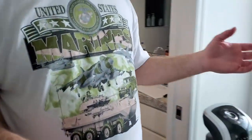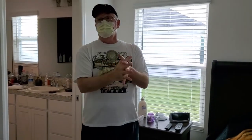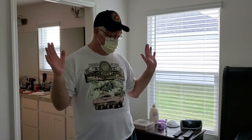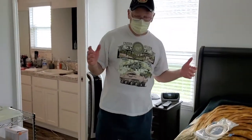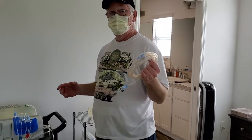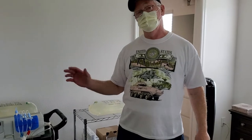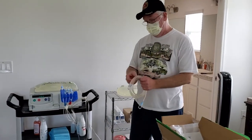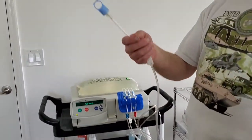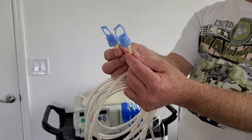Just in case I touched anything I wasn't supposed to between the bathroom and coming back in here, I'm re-sanitizing my hands. Now this is the part about the 12-foot patient extension line. If you don't have it, don't worry about it — right now you'd just hit go and it'll start performing a self-test. But since I'm using it, I want to show you: make sure the connectors match — you can see how those match. That's what you want, make sure you're hooking up the right one.